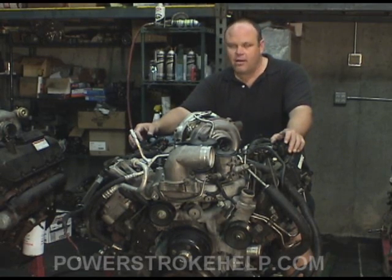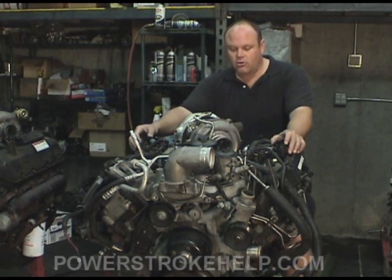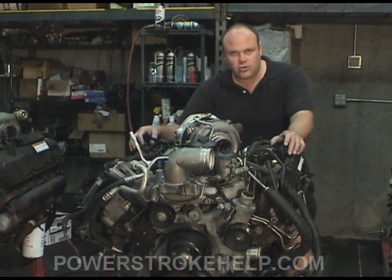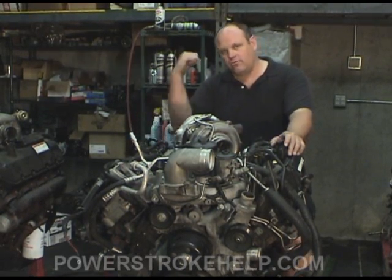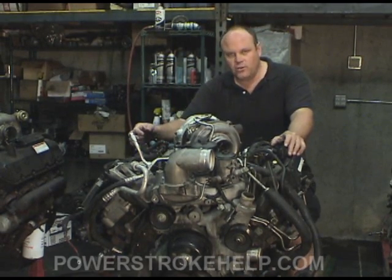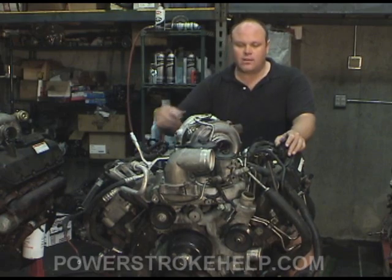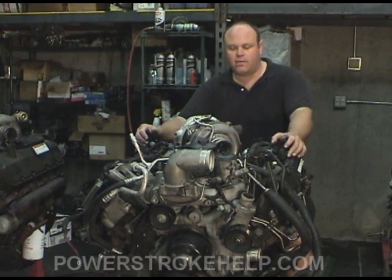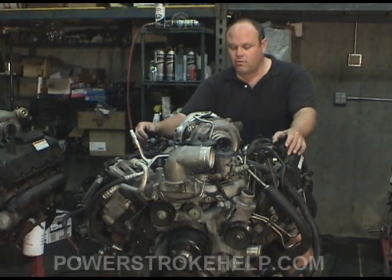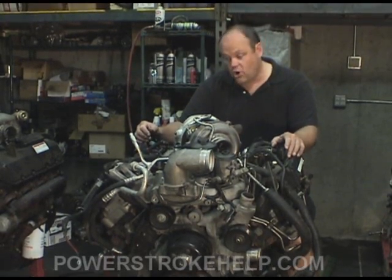It's not a matter of if, it's a matter of when. And when it goes down, it's going to be when you're on your dream vacation going over the continental divide pulling your 38-foot fifth wheel — it's going to blow a head gasket. If you do the head gaskets preventatively and don't let it get to the point where it puts you by the side of the road, you will save yourself a tremendous amount of extra money in terms of oil cooler, EGR cooler, and whatnot.